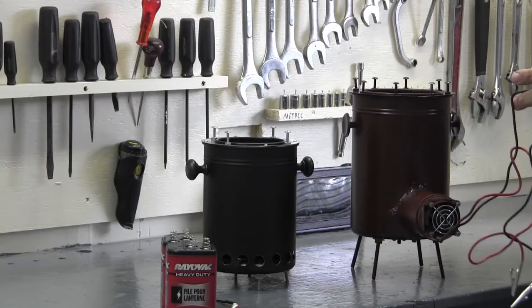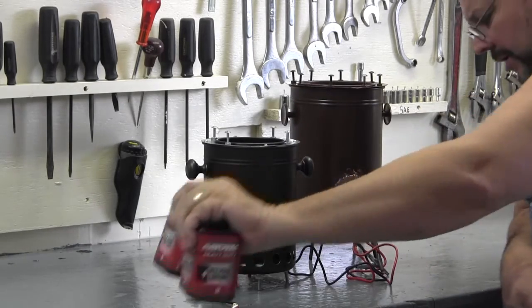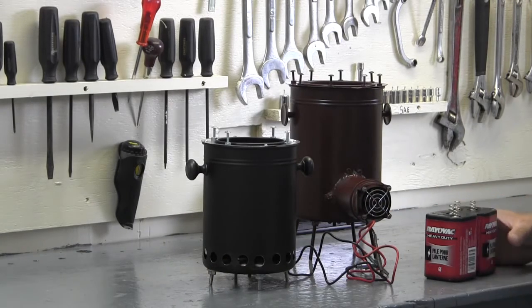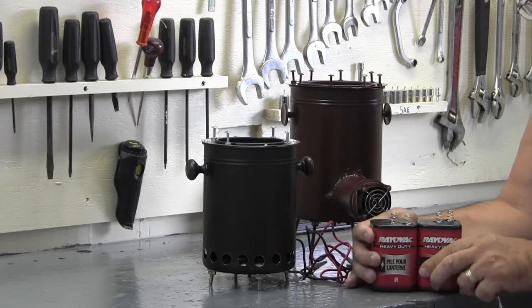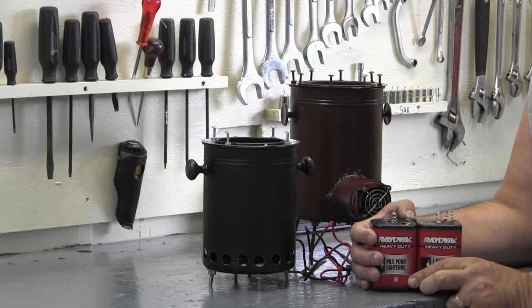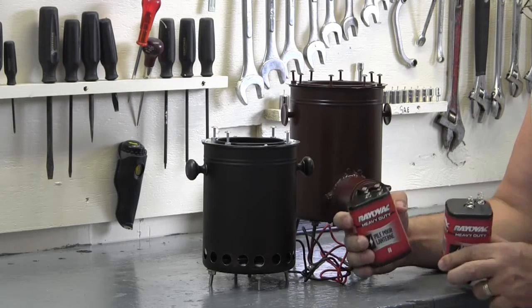I've got some 12-volt leads coming off of this. I was looking for a solar panel or a 12-volt battery and all I could come up with was two 6-volt batteries. This is something I'm not sure people are aware of — maybe some are, but a lot don't know this. You can make 12 volts out of two 6-volt batteries, and here's how you do it.